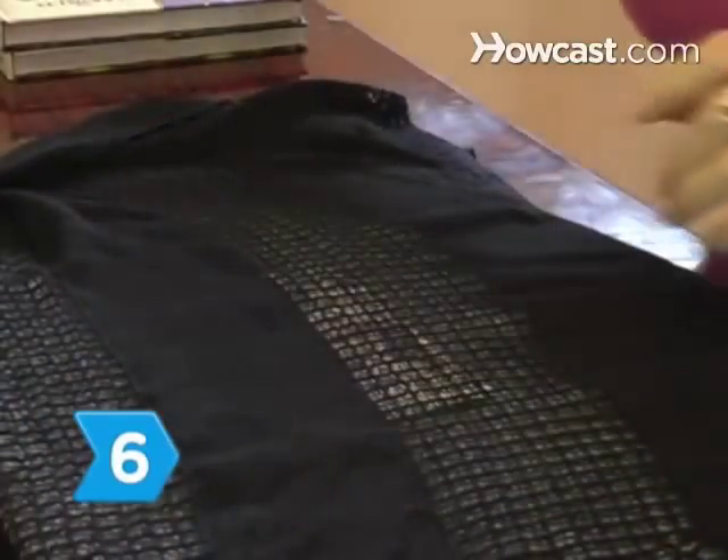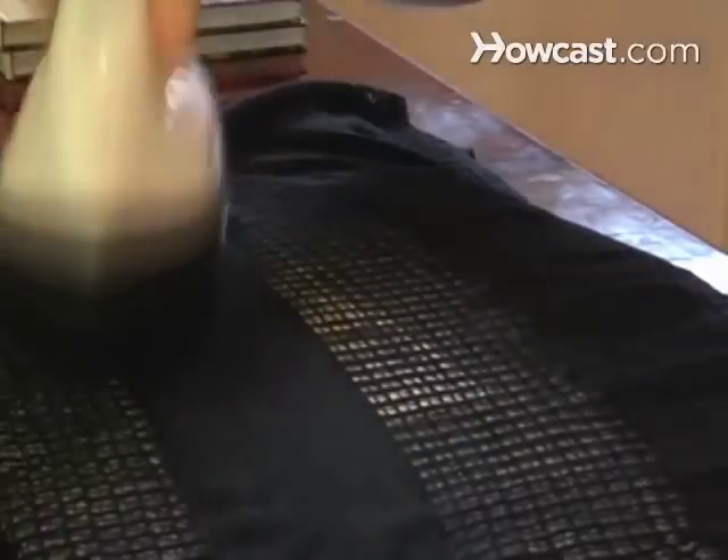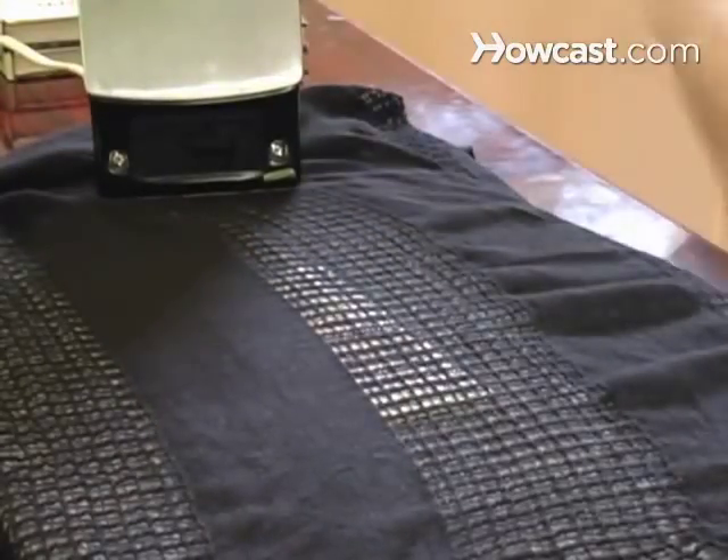Step 6. Place a cloth over the wrinkled paper and iron on the lowest setting. Keep the iron moving and allow the paper to cool before touching. Enjoy your like-new sheet of paper.